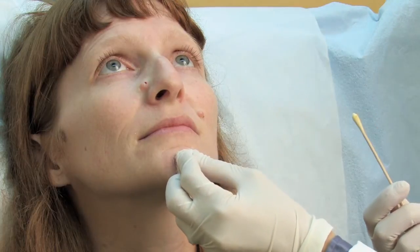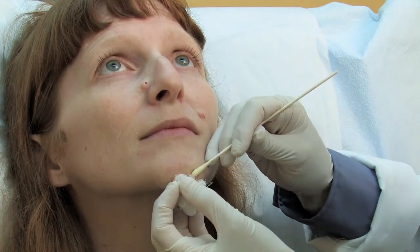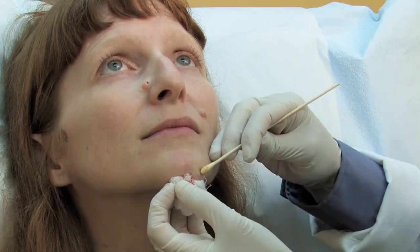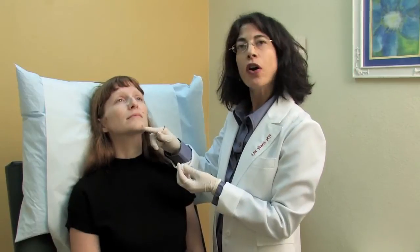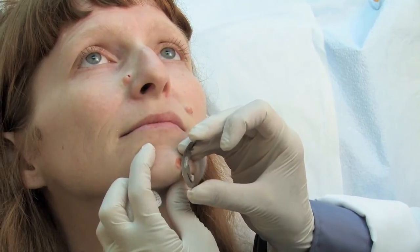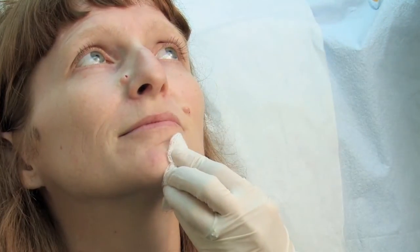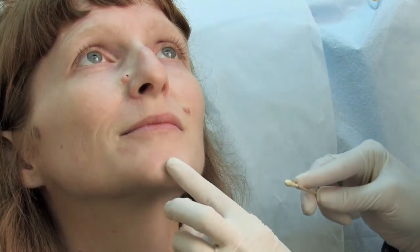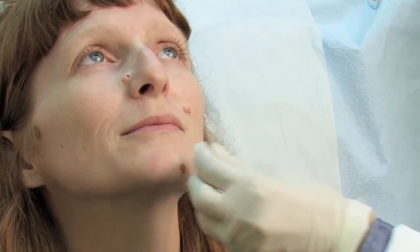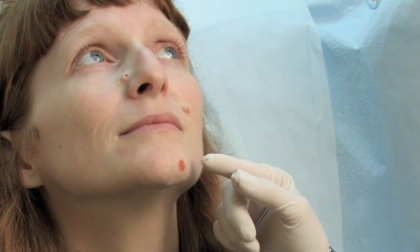The next thing I'm going to do is put a solution that can stop the bleeding for us. That completes the first step of removing the mole. The next step is to smooth out the edges so the contour is even. And finally I'm going to use something called cautery, or a hyfrecator, to get any remainder of uneven edge nice and soft.